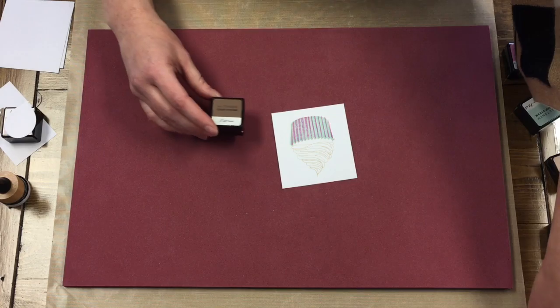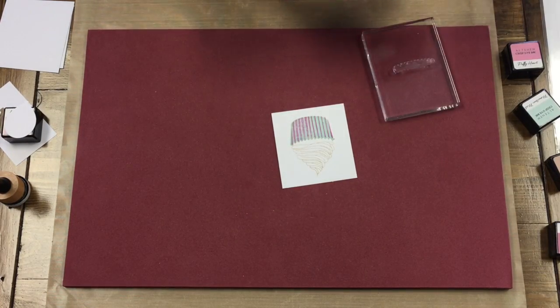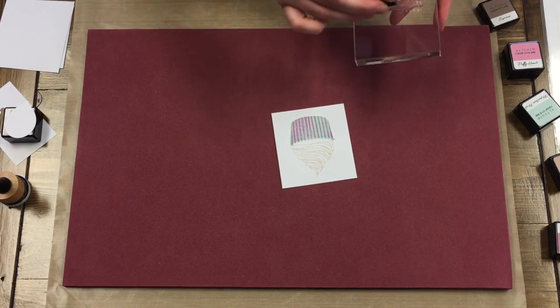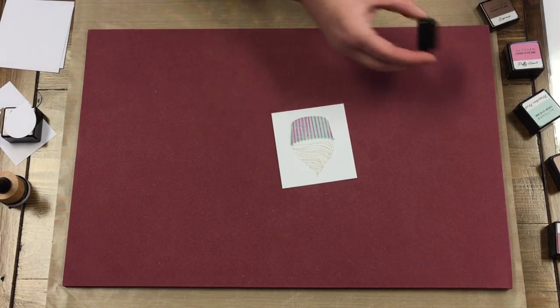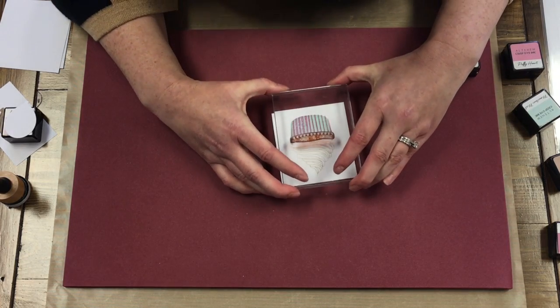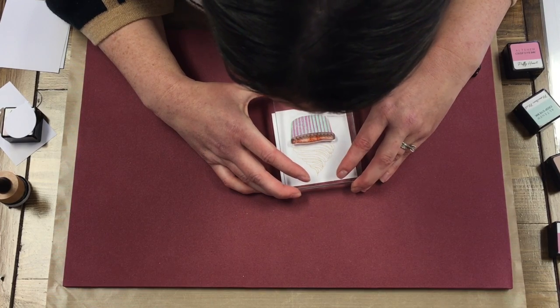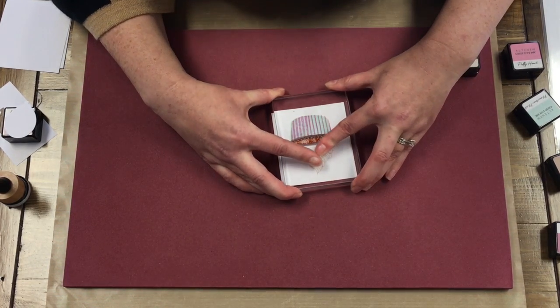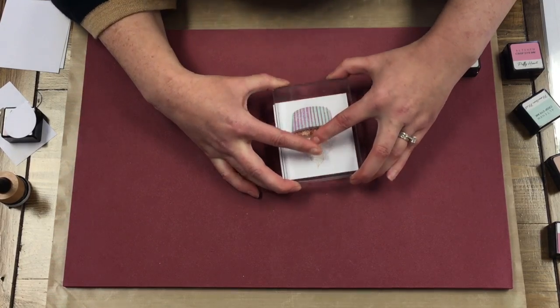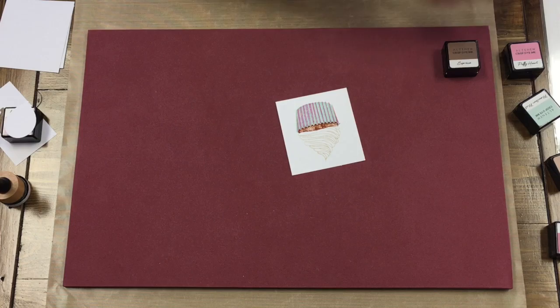The next part is the cupcake body and I'm going to use the Altenew Espresso. Same thing, I'm still finding those triangles on there. That'll make it look like a chocolate cupcake.